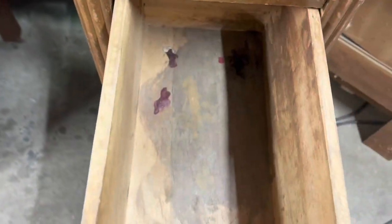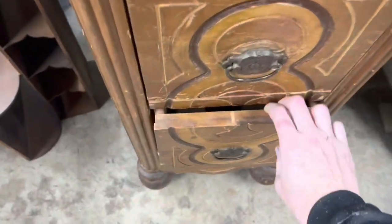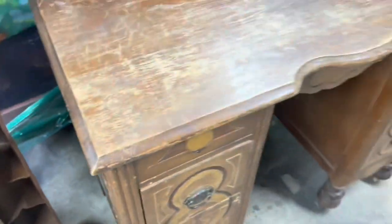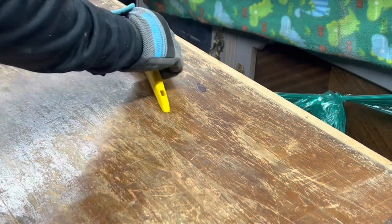So I'm just going to go over everything. It has all the original hardware, which is great. Even the original wheels, the little casters — they're wooden ones, they still work, which just cracks me up, because some of them are not perfectly round anymore.